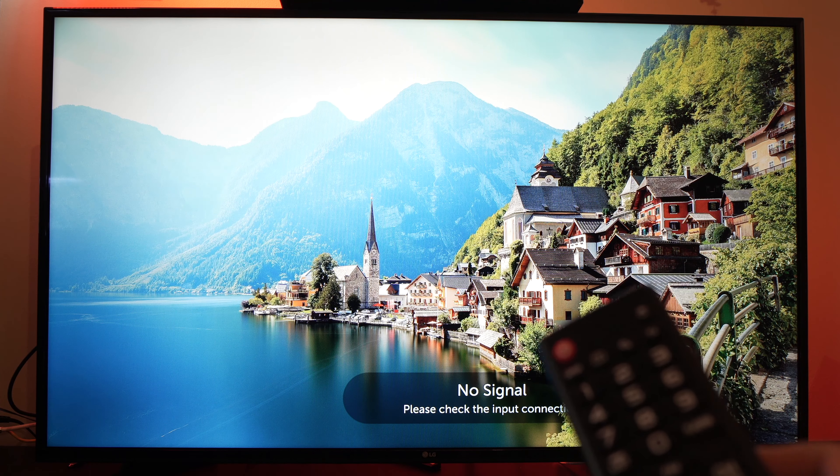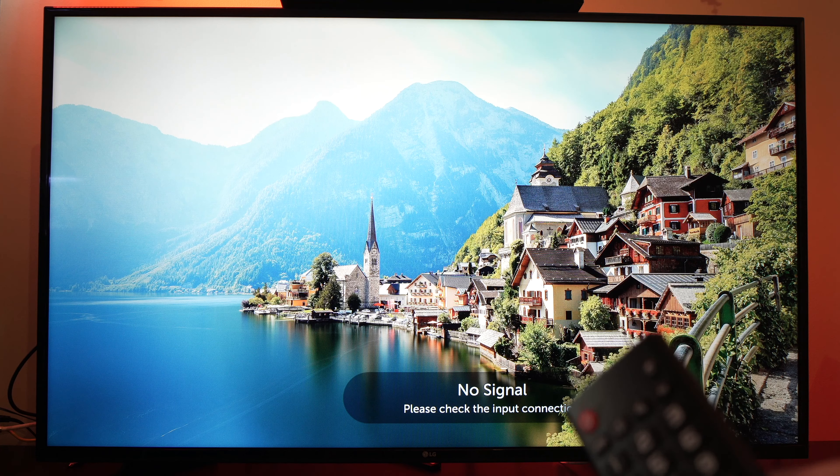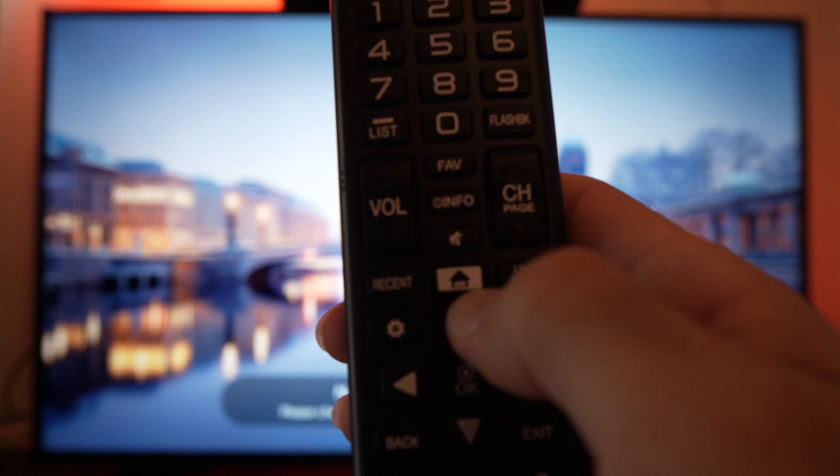In this video I'll show you how to install Twitch on your LG Smart TV. First, take your remote control and press the home button. It should look like this one.